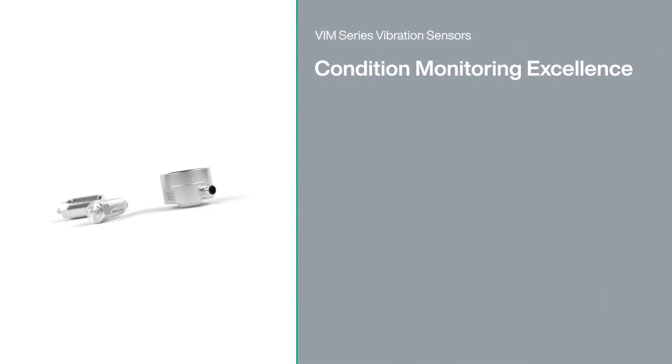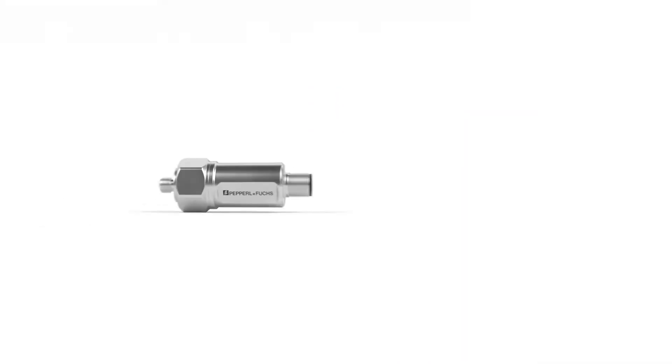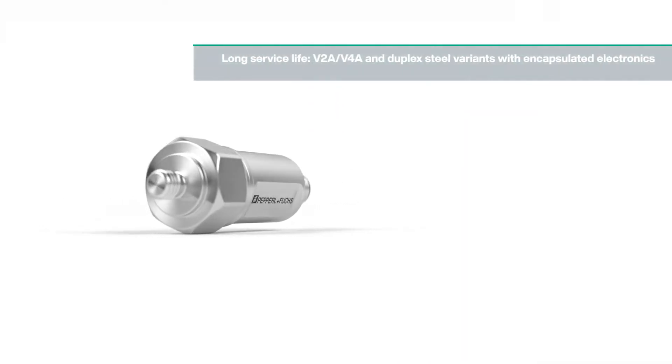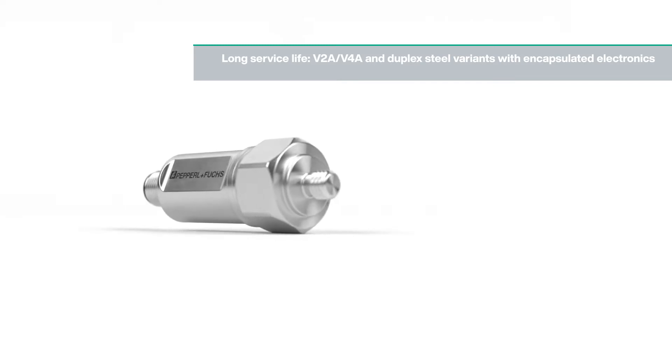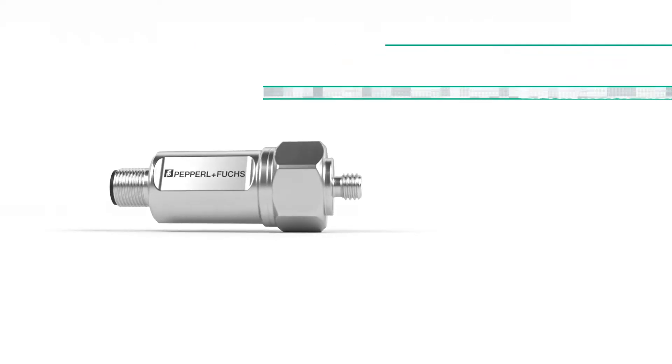The Vim Series vibration sensors are the optimal choice when it comes to reliably monitoring the condition of a machine or plant. Potential damage can be prevented and the necessary changes made. The devices impress with their particularly robust and durable design. The extensive portfolio meets almost every requirement in your application.